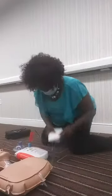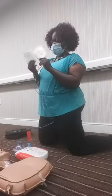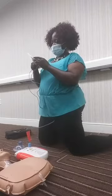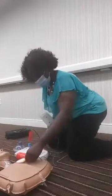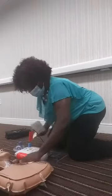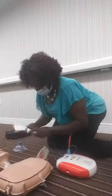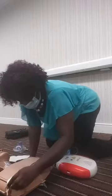Put the pads in. On the pads, it will show you where to place them. These are adult, infant, and child pads all in one. With adults and children, this one goes at the top right just under the collarbone, and this one goes on the bottom left just below the rib cage.